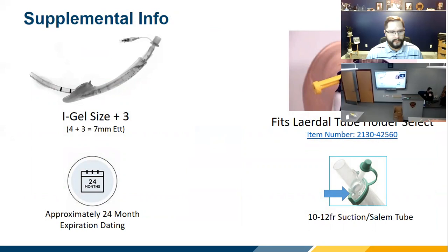Intersurgical has studied using the iGel as a conduit for intubation, but they add the caveat that it should only be done under fiber optic guidance. Some people are willing to try putting a bougie down the device and slipping a tube through it. The size of the iGel plus three tells you the maximum tube size: size 4 allows a 7.0 ET tube; size 5 allows up to an 8.0, though going a little smaller gives you more room.